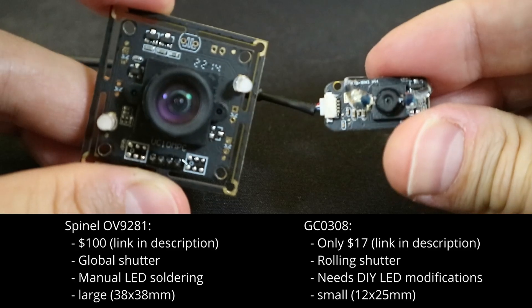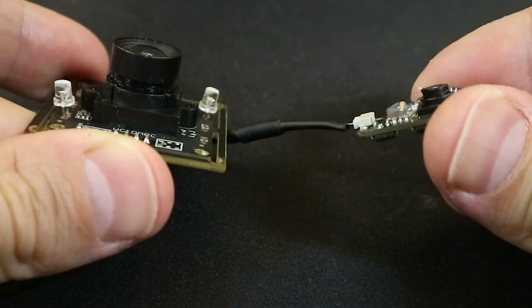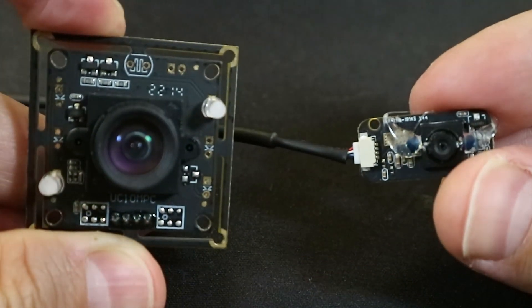Links for these cameras and tools can be found in the description, as well as the open source code for running eye tracking. Thank you for watching, and feel free to post any questions in the comments or on the Discord.